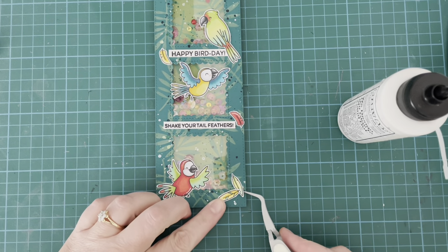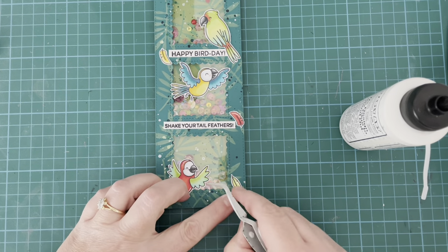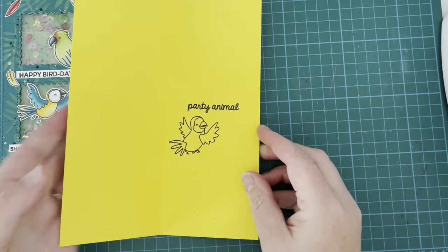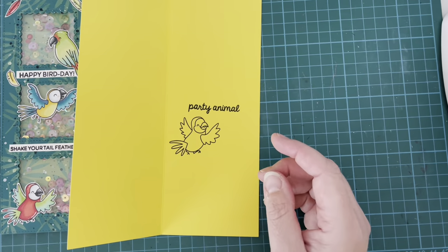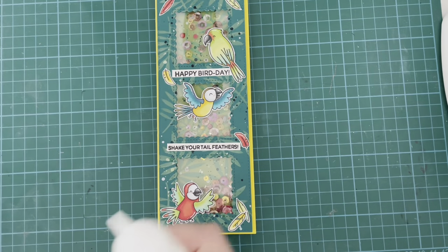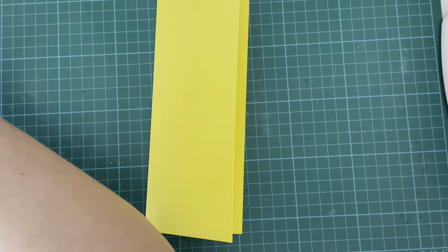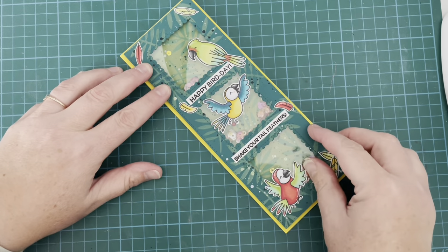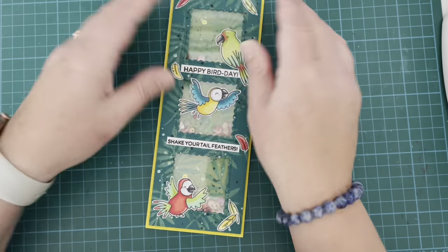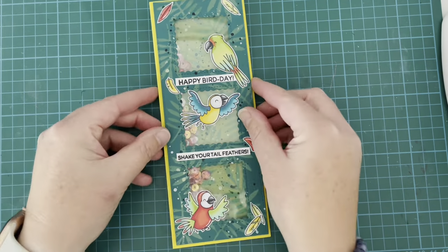Just finishing up with my gluing, and once that's done it's really just a case of getting a card base and popping everything together. I took some yellow cardstock — not a color I use very often, it's very bright — and from the Wild For You sentiment stamp set by Heffy Doodle I stamped the one that says 'Party Animal' and that little guy shaking his tail feathers. I made my card base eight and a quarter by three and a quarter, which leaves a nice 16th-inch border all the way around. I line that up and add it on with liquid glue and the card is complete.